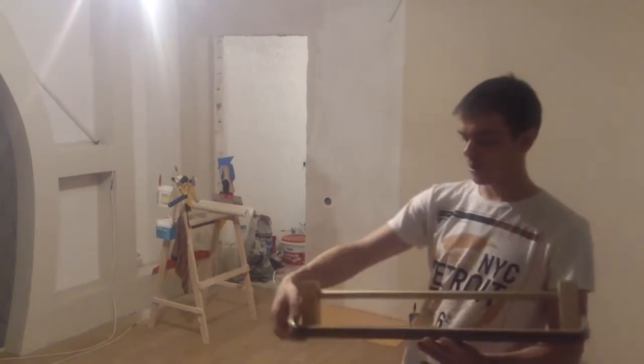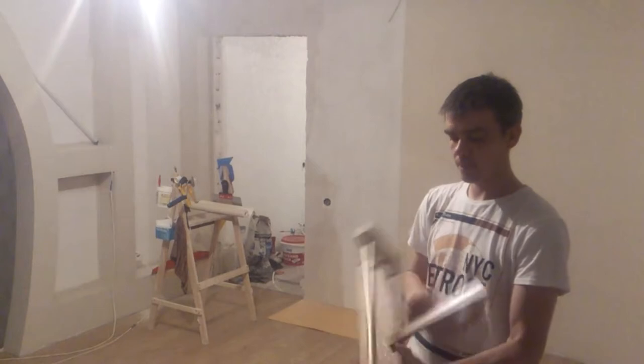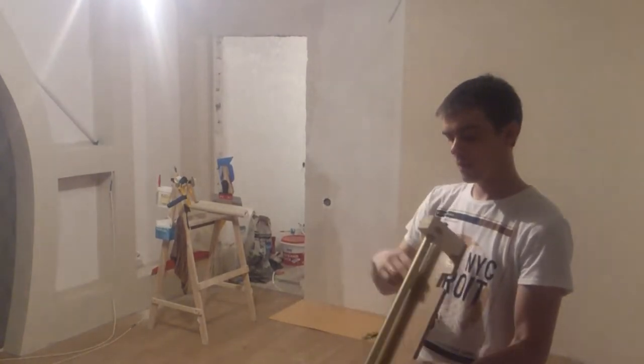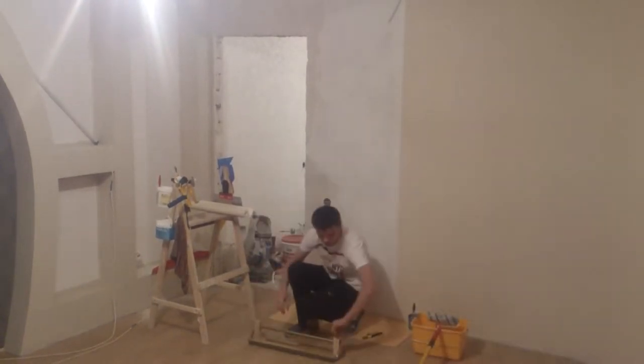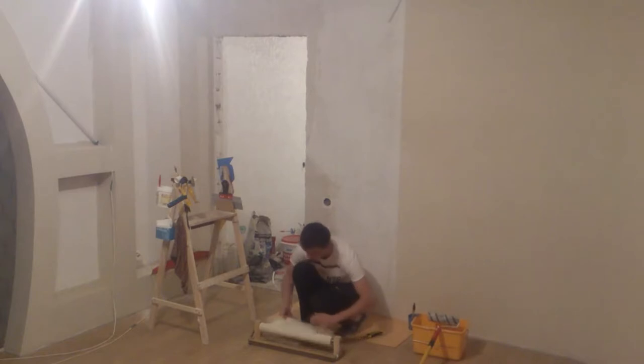Next, let's take a look at this contraption. To begin, we'll explain its purpose and advantages. This device allows you to apply glue only onto the walls when hanging wallpaper. This eliminates a lot of problems — no need to spread a roll of wallpaper over the whole room and dance around it with a brush.